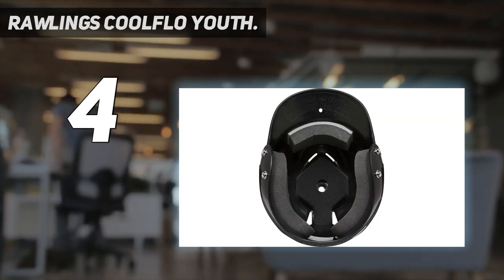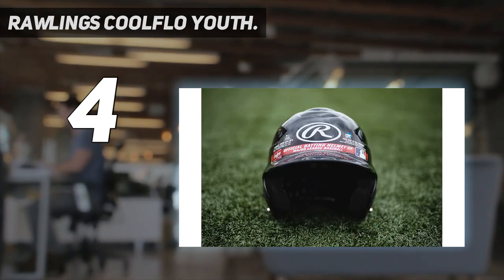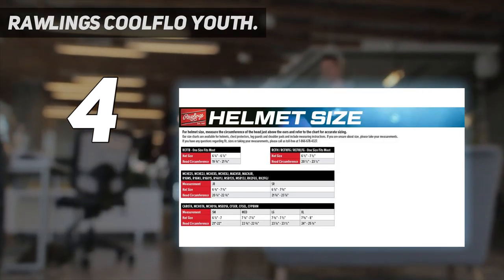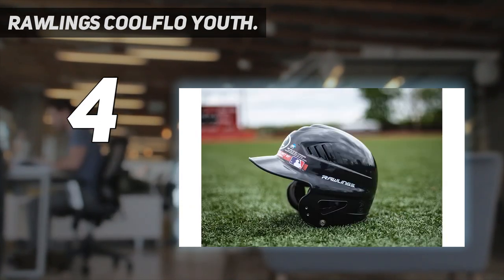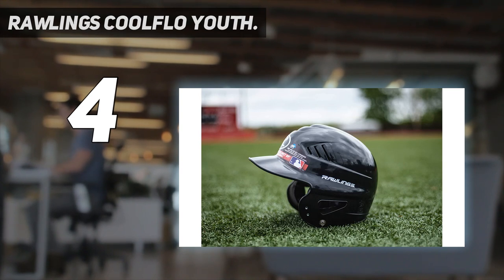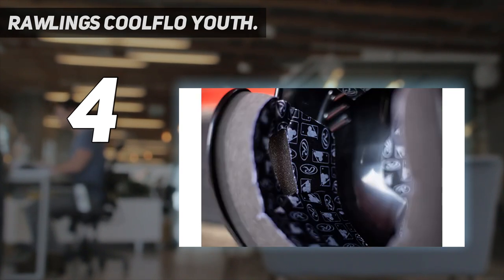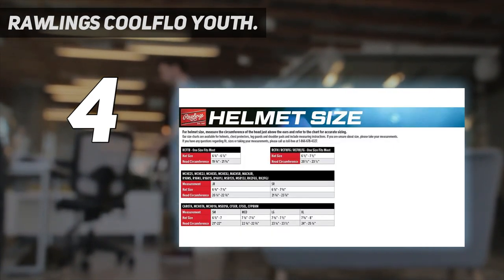It ranks number one in Baseball and Softball Batting Helmets on Amazon. This helmet has all the features mentioned in our top choice above, but is designed specifically for smaller heads — hat sizes 6 and a quarter to 6 and 7 eighths. It protects them with an acrylonitrile-butadiene-styrene (ABS) thermoplastic, known as being among the most affordable plastics and very resistant to hard impacts.